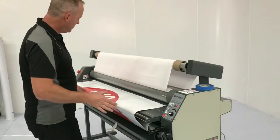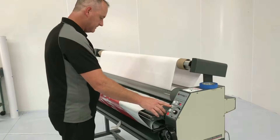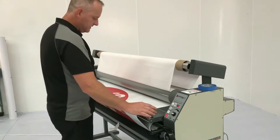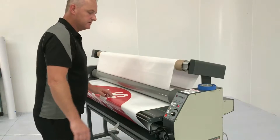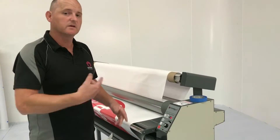Now I'm going to take my print and just attach it onto the tab of film. Now we're basically ready to laminate. So I'm going to start the machine slowly and let our print enter the machine. At that point I'm just going to stop and move to the rear of the machine to tape the print onto our take-up mandrel.